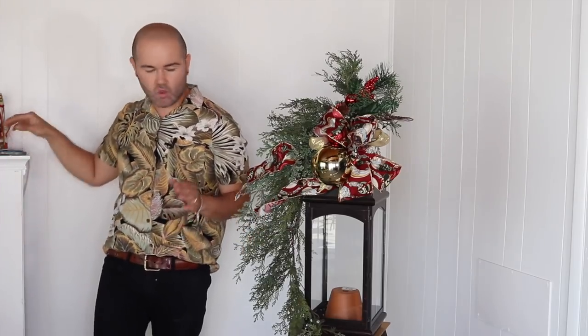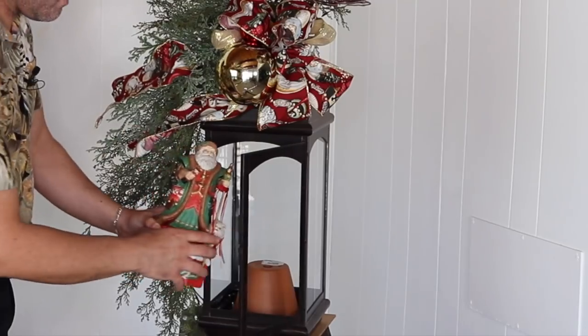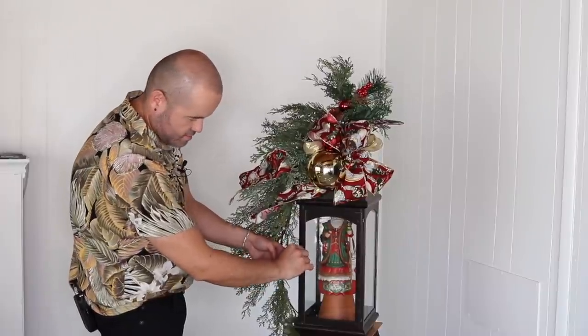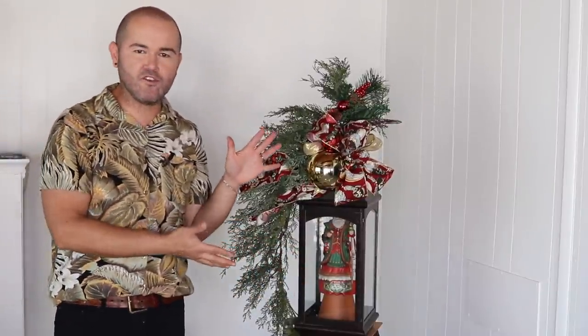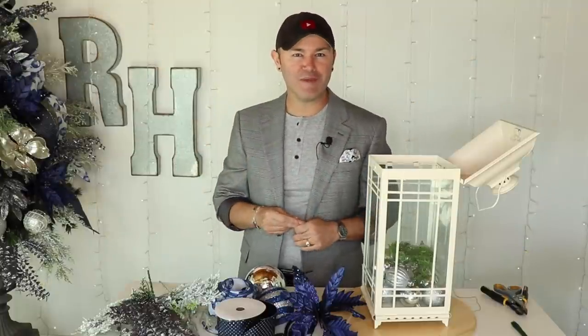The ribbons are sweeping to one side. I'll insert the centerpiece ornament to go with the ribbon — it's fairly heavy so it'll stay in place. Close the little door and just like that you have a beautiful lantern! Now let me show you what they look like put together. I also love that vintage ribbon — a great find. But now let me show you how to decorate the urn and put it all together.